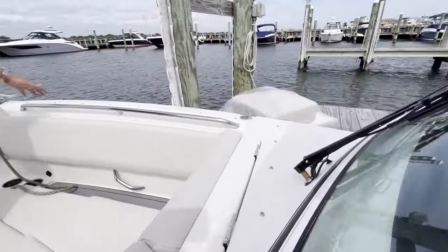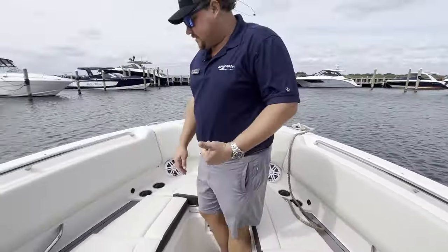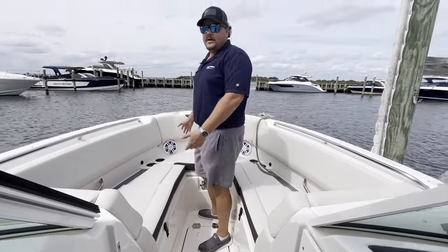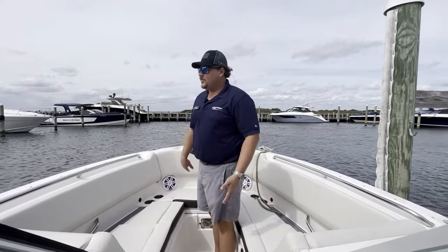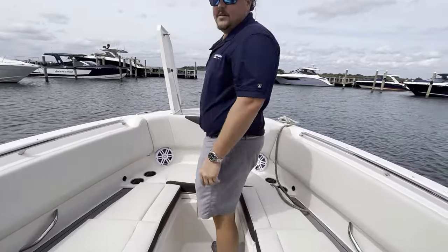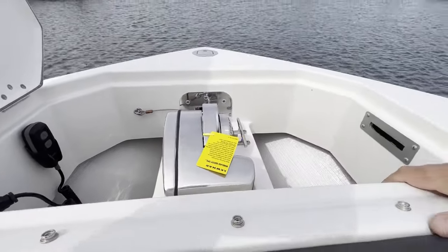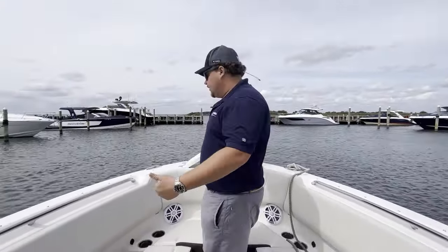You got grab rails for safety — multiple grab rails. You got them standing up, you got them sitting down, so everyone who's sitting up here can hold on nicely. Speakers up here as well. There's storage underneath this port side, and there's also large storage — that's also a molded-in cooler right up here in the bow. So you can have some beverages up here, keep stuff separate. Now your anchor locker up front here houses your windlass system, which you can control on that port side there, so you can have someone paying attention to your windlass and your anchor coming up while they're right up there.